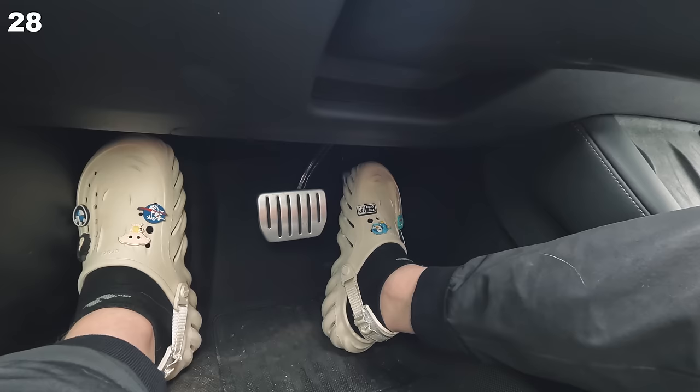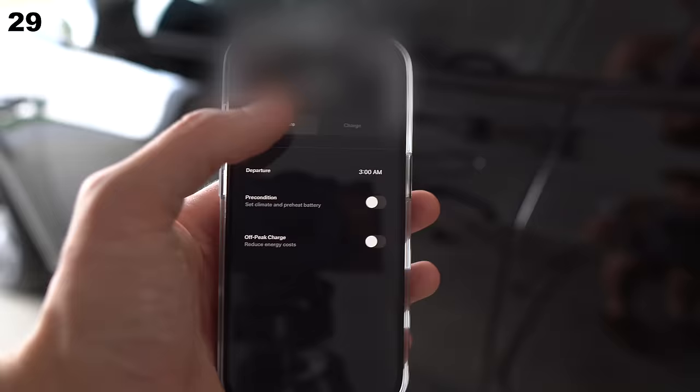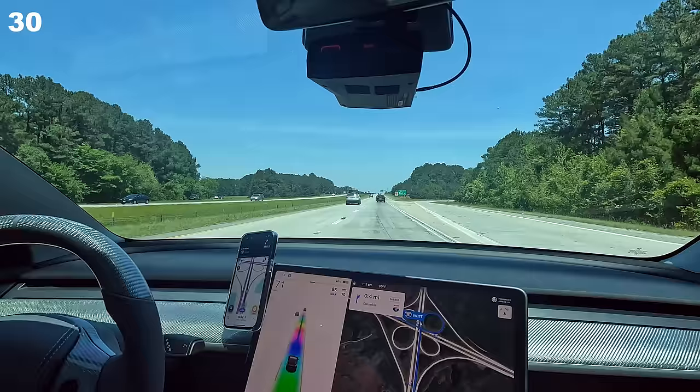New to one-pedal driving? Instead of trying to perfectly time when to fully let off the accelerator, just let off it early and then feather your way to the stop. You can set when you want the car to charge via the app — great if you have an on/off-peak energy plan at home to save money. Want the best efficiency on the interstate? Get in the far right lane and don't go over 70 miles per hour.